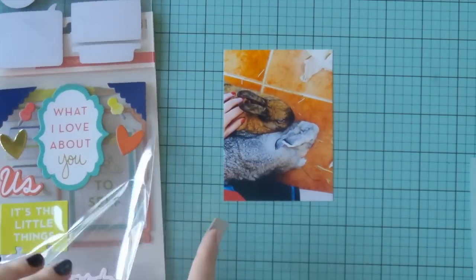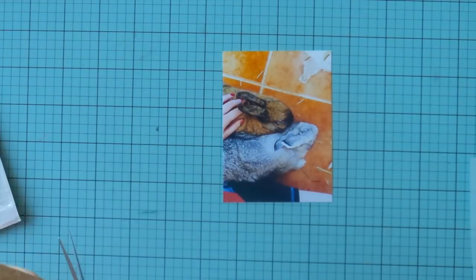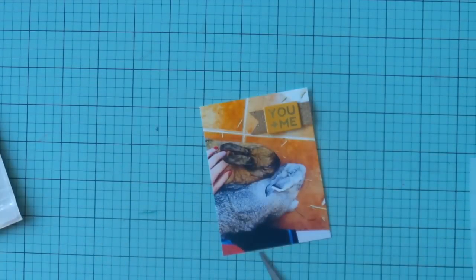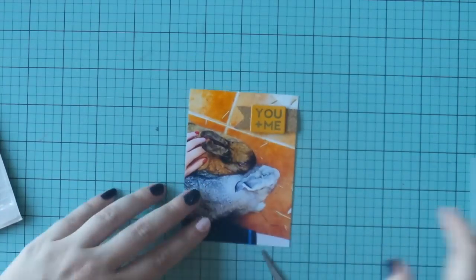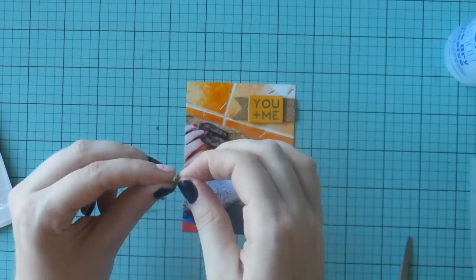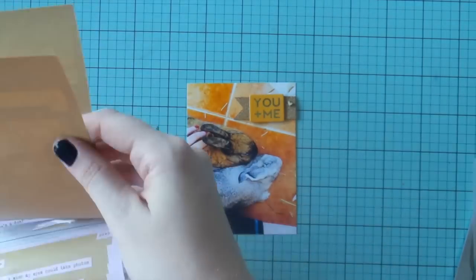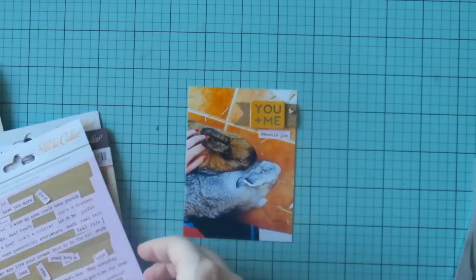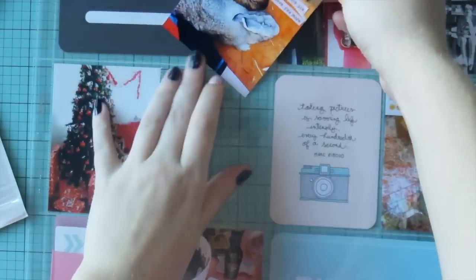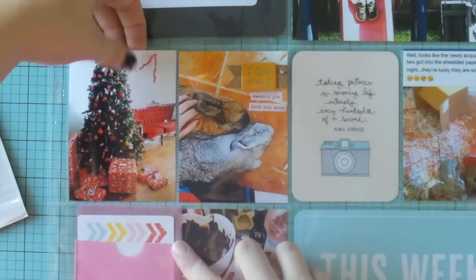They actually worked for me this time, which was good — I've probably wasted a quarter of the pack by mis-peeling them, so be careful with those. Here I make another cork banner. Happy Valentine's Day to all those lovely couples out there! I'm adding some of those Studio Calico word stickers that I'm obsessed with and popping that in.